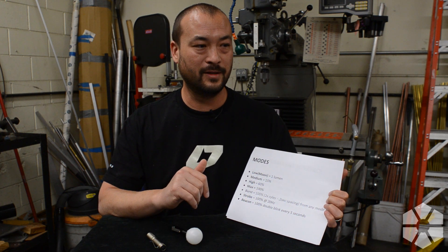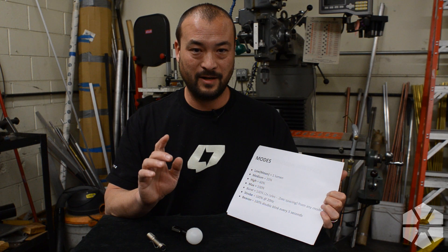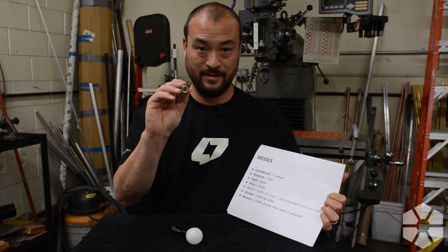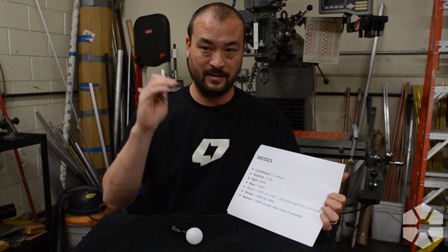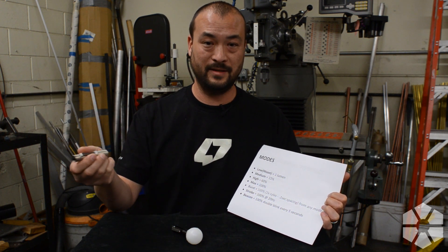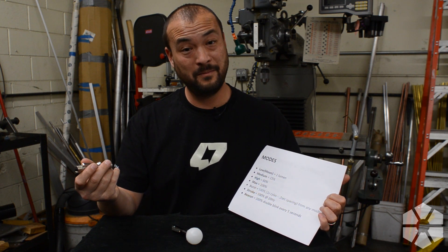Beacon is presumably useful — say you are out in the wilderness somewhere and you want to leave your flashlight somewhere so you can get back to that spot later. You can point the light in the direction you're going to be walking, so when you're out in the field you can see that blinking and get back to it.